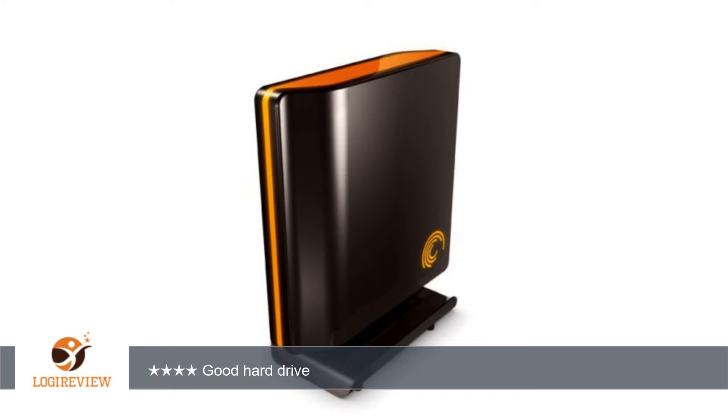This is a solid hard drive. It's cool looking, but more importantly, it does what it's supposed to do — i.e., store backups. There isn't anything particularly flashy about that.